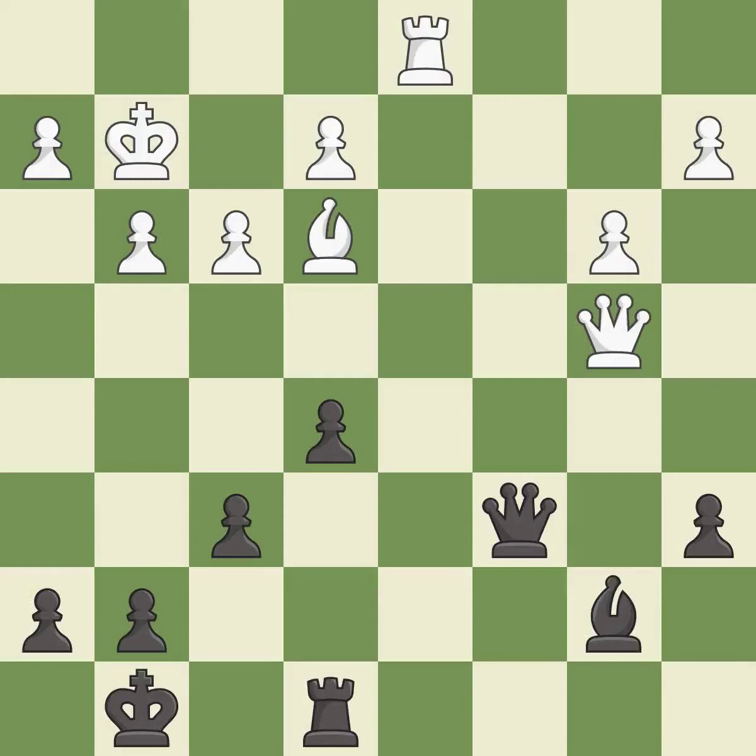That's an unfortunate error — it is a mistake. This overlooks an opportunity to offer an equal trade of pieces. This allows the opponent to win a tempo by threatening a queen — it is a mistake.